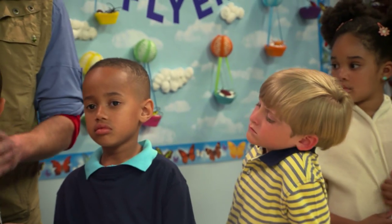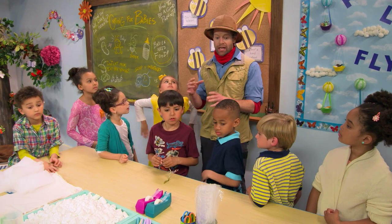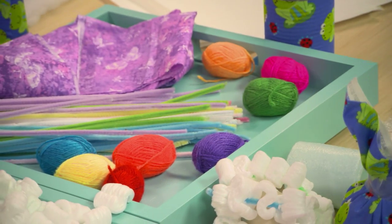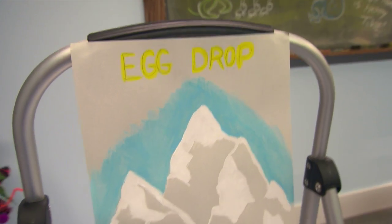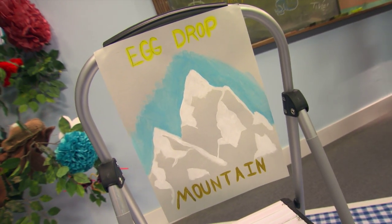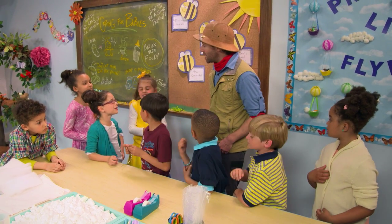Yes! So what we are gonna do — we're gonna take eggs, real eggs, and we're gonna try to wrap them up with the soft stuff here, kind of like the spider did, and then see if we can drop them from Egg Drop Mountain and see if they survive. Want to give that a try?